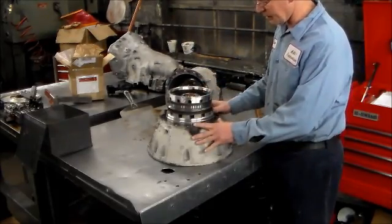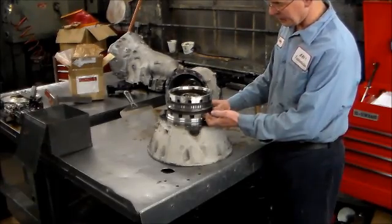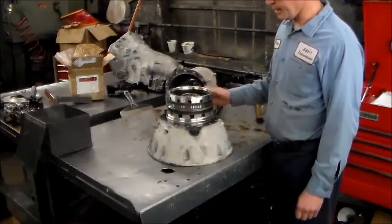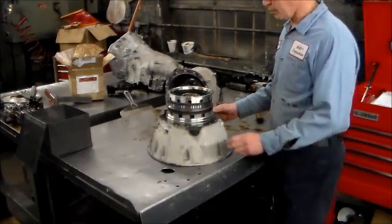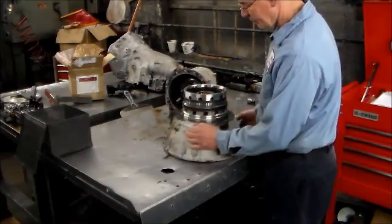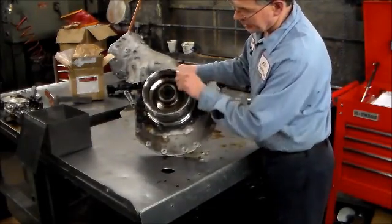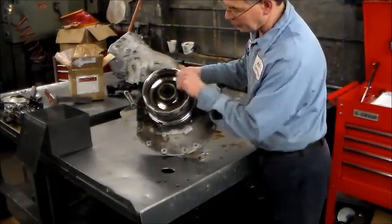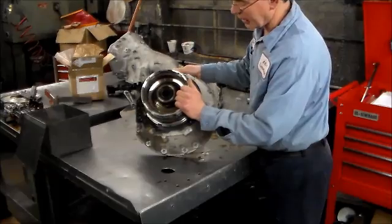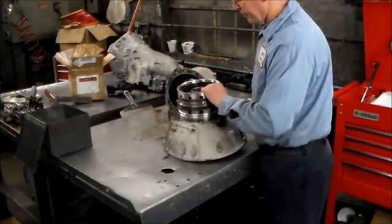We got the front half of the unit out. We've got the B1 clutch here and the K1 clutch drum here. I can tell you right off the bat, I think we found the problem. This drum here is freewheeling both ways, and it shouldn't do that. It should turn one way and lock the other way, because inside here is the F1 sprag.